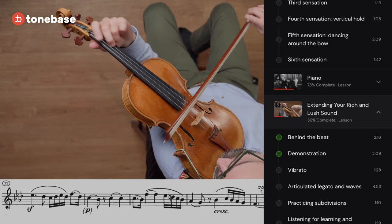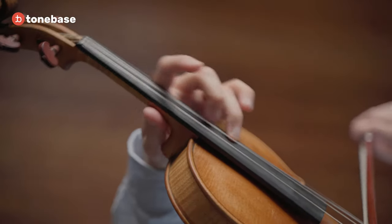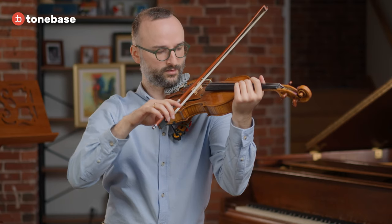As someone who started the violin quite late in life, at the age of 16, I've often had to rely on myself to solve lingering technical issues and to figure out how to make that sound that was in my mind, in my heart. We'll start with some special exercises to sensitize and prime the right hand and create the most natural connection to the bow possible. All of the bow strokes depend on that relationship.